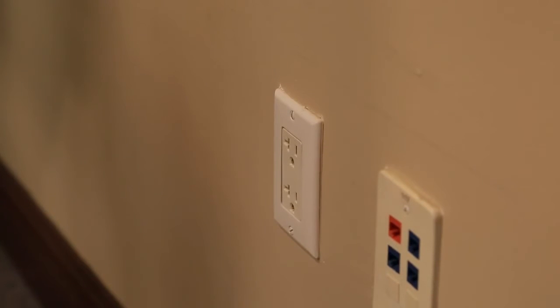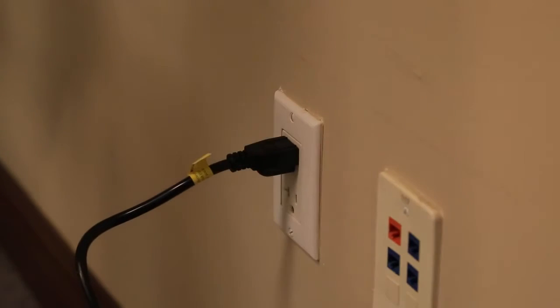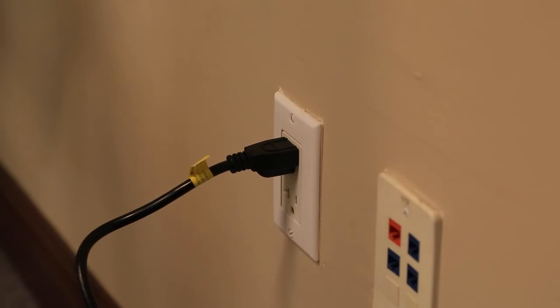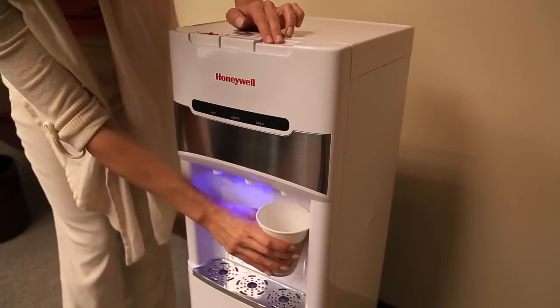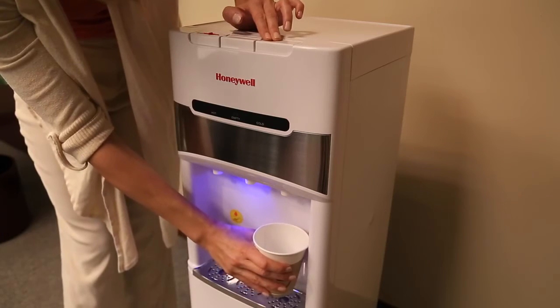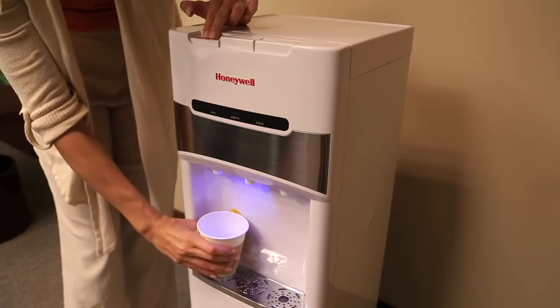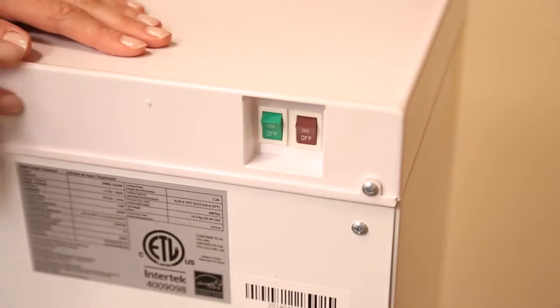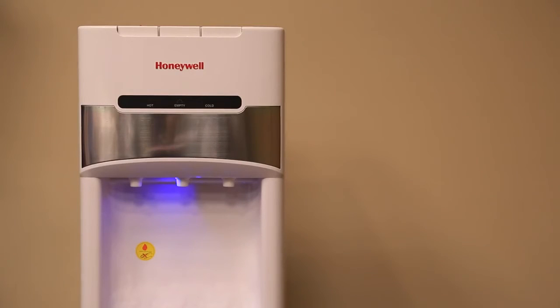Plug the dispenser unit into the electrical outlet. Wait approximately five minutes to allow the water pump to fill the hot and cold tanks. If water is not being pumped, please refer to the troubleshooting guide in your owner's manual. Push each water tap to ensure water is running through the unit. Turn on the cold water switch, wait a couple of minutes, and turn on the hot water switch. Allow the unit to reach the minimum cold and hot water temperatures — you will know it has reached those temperatures when the red and blue indicator lights in front of the unit turn off.